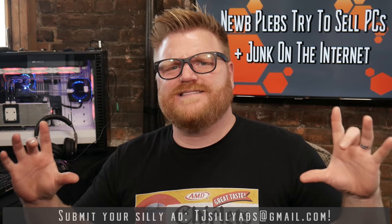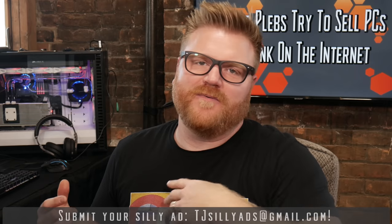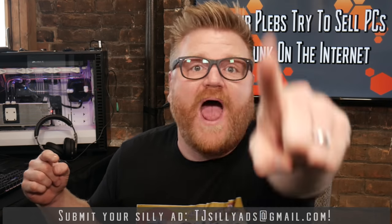That's where you guys send me the ads you see all over the internet that are terrible — used PC parts, noobs trying to sell things they don't know what they're talking about, all that stuff. I was surprised to go into my email at tjsillyads@gmail.com and still find a bunch of new ones, so you guys just keep providing me with content. If you have some pandemic pricing or ridiculously bad hardware at ridiculous prices, go ahead and send it to that email because I'll just keep doing these.